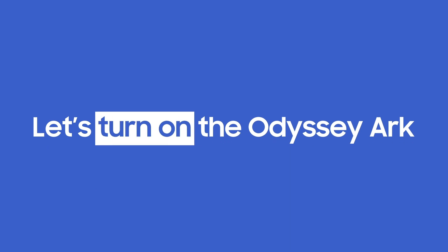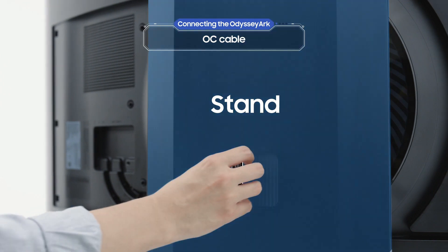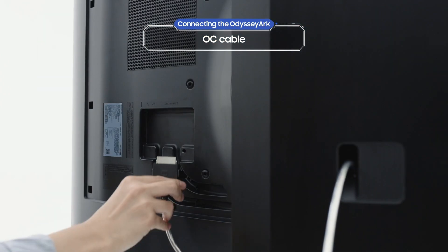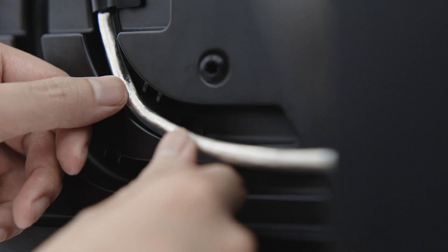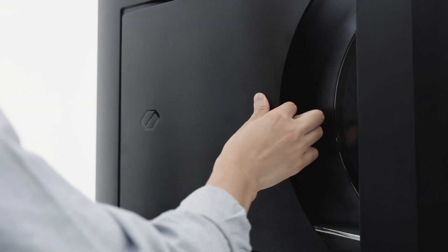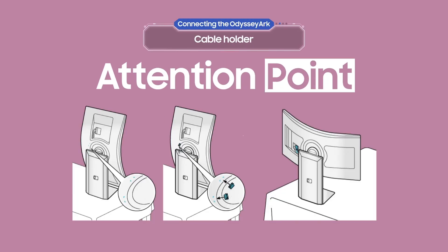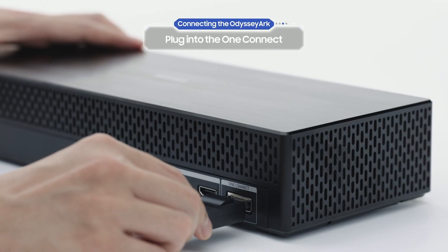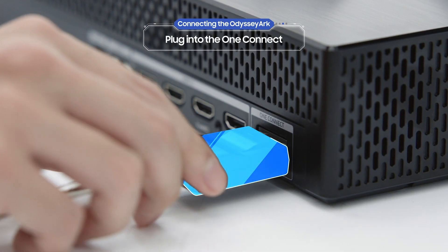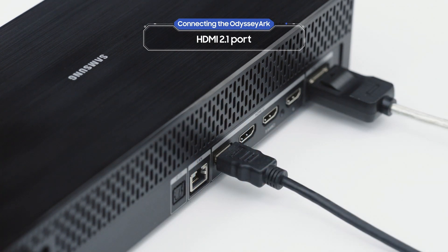First, let's turn on the Odyssey Arc. Pass the OC cable through the hole on the stand and connect it to the Odyssey Arc. Don't forget the cable holder. Use the cable guides in cockpit mode to make sure the cable is completely secure. Now plug the cable into the back of the One Connect. Don't forget that the Odyssey Arc also has four HDMI 2.1 ports.